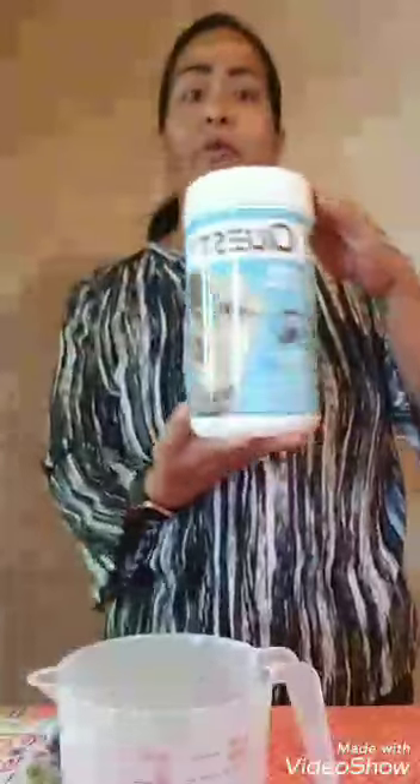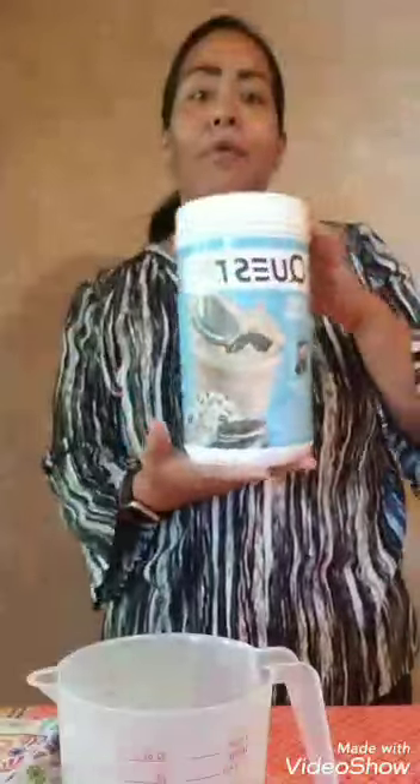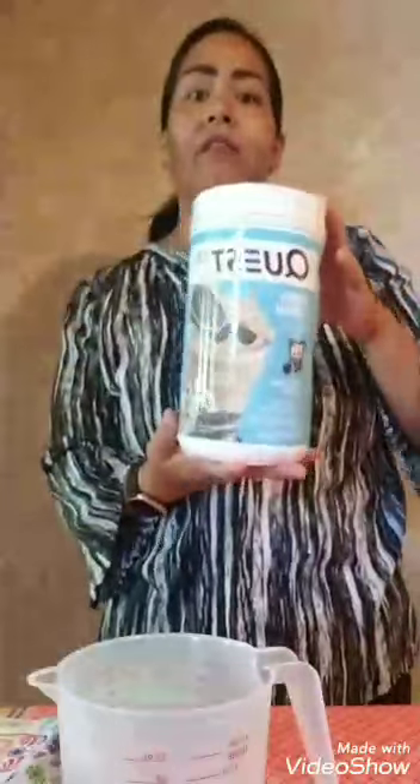Hi guys! I'm on right now because I have a little bit of time, so I'm gonna show you guys how to do the keto protein waffle. It's super easy, so I figured I'd just come on and show you guys. You're gonna need some protein powder — I use the Quest protein powder, but any kind you like works.